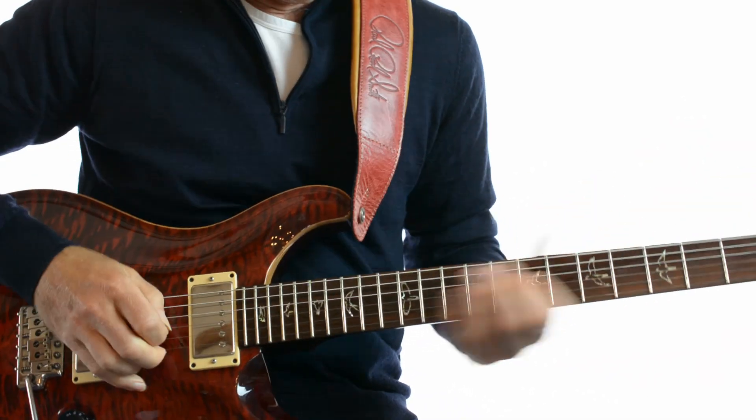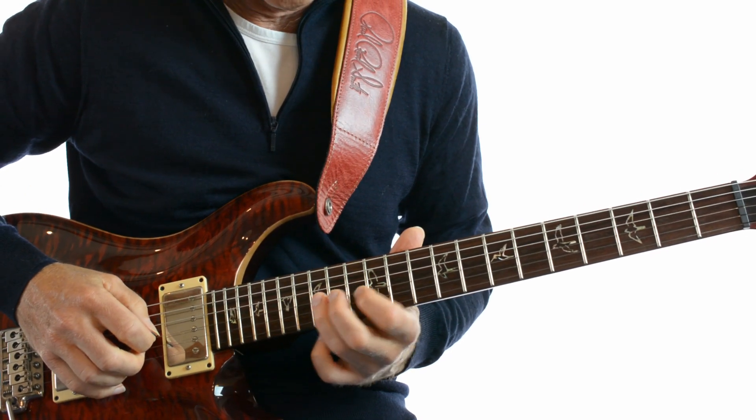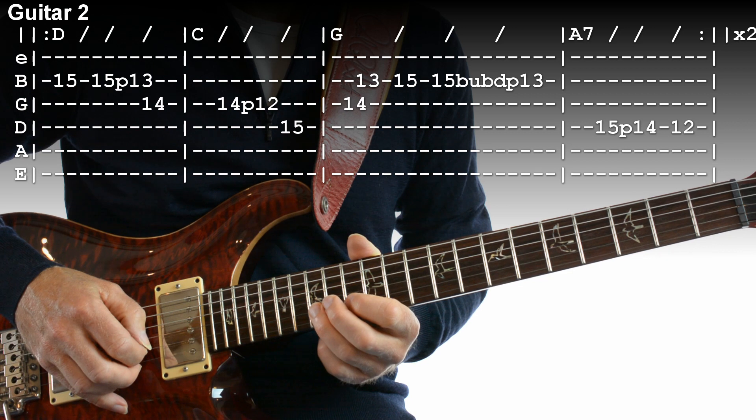The second guitar plays exactly the same thing but up the octave, and you're going to start that on your B string on fret 15. Let's try that again and play it twice through.